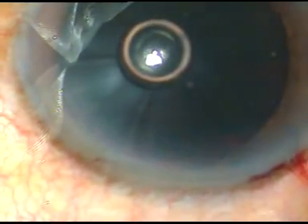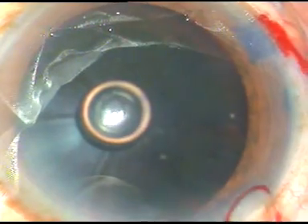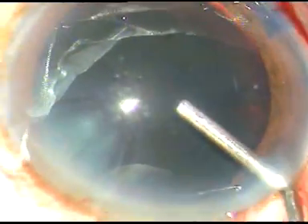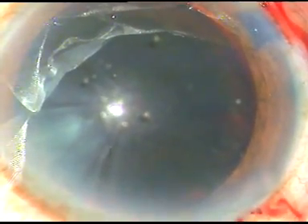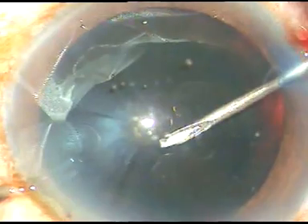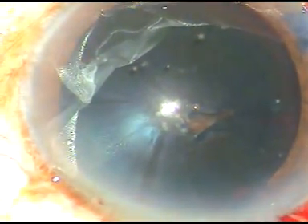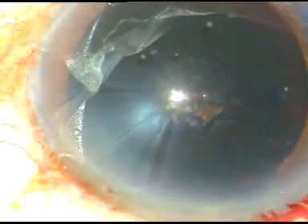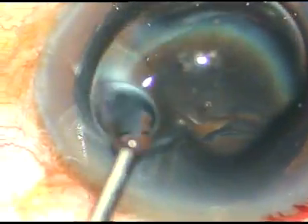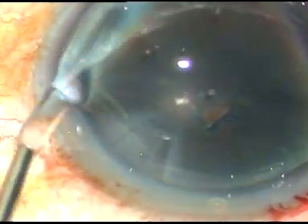Now, viscoelastic substance — HPMC, hydroxypropyl methyl cellulose — is being injected into the anterior chamber. Viscoelastic substance of any form has not been used prior to this. And now the anterior capsule is incised with trypan blue dye. This is HPMC being spread over the corneal epithelium to improve visibility.